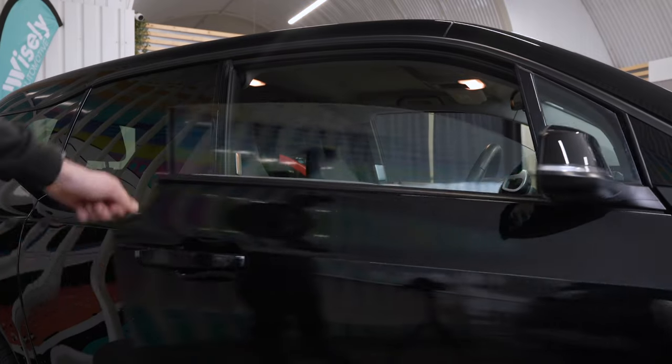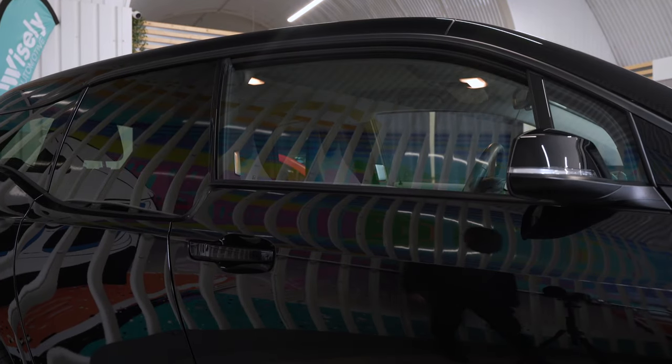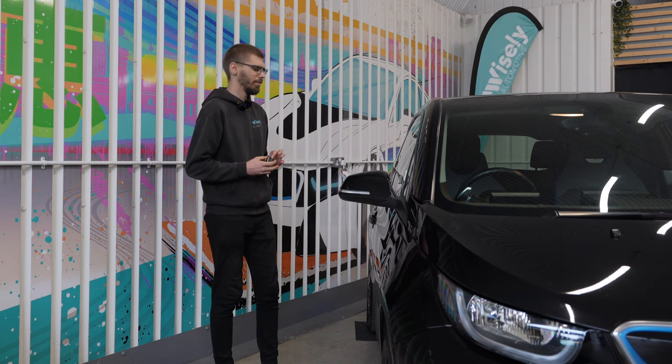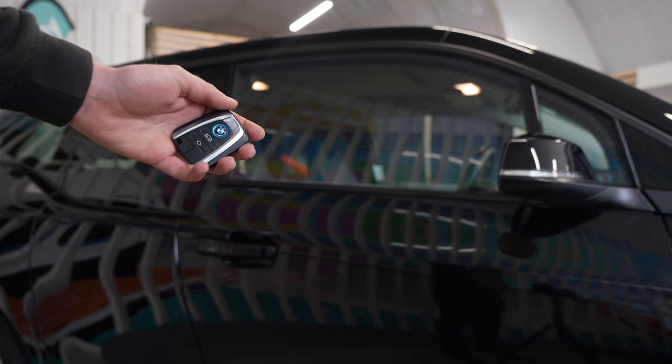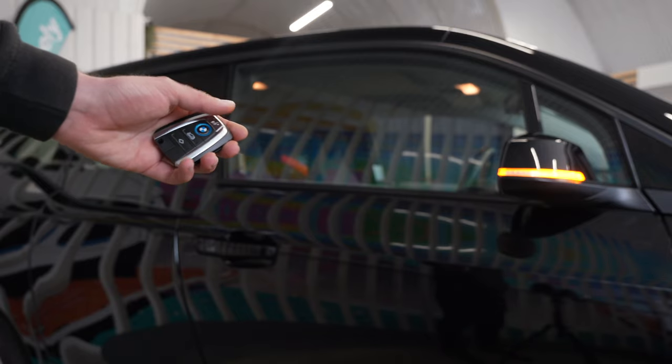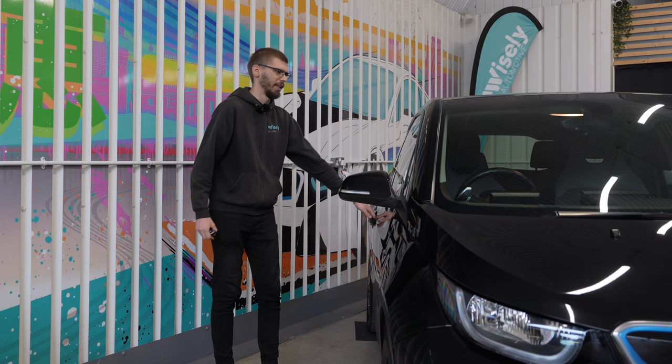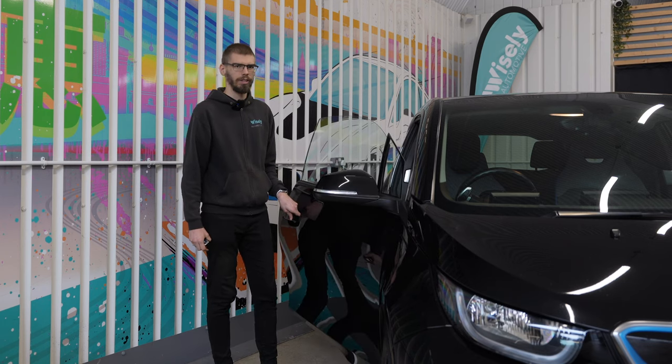And likewise, if you close the door, the window rolls up without having to press any buttons on the key or in the inside of the car. I have re-locked the car, and if I open it again only using the unlock button once, then it behaves just like normal — meaning if I open the door, the window stays up.